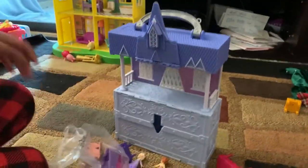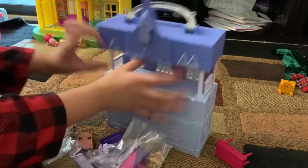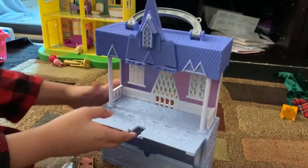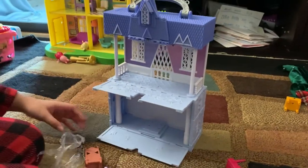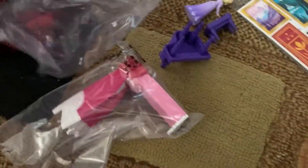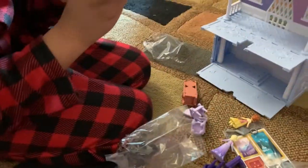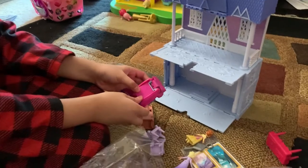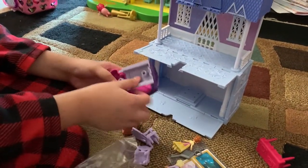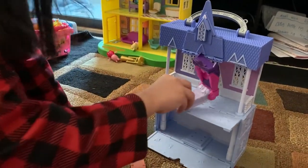So this is our Pop Pop Castle. You can extend it up a little bit and you can also make the floors go longer. I'm just opening up our furniture. I got the bed here — you can close it up too if you want, but I'm popping it out. No wonder it's called the Pop Pop Castle.